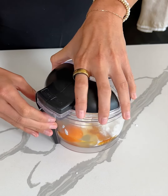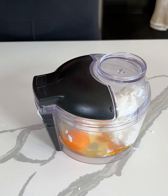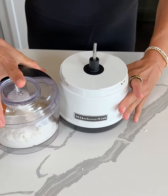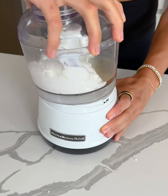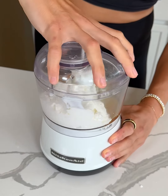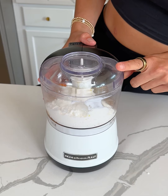Thank you to whoever taught me that spraying your spoon or measuring spoon helps with things sticking. So that is it — I'm gonna put the top onto this. Like I said, you can use a blender, a food processor, or you could probably just mix it with a spoon if you don't mind the texture of cottage cheese. I haven't used this in a while, so bear with me.